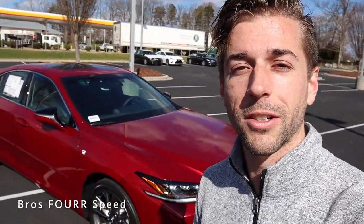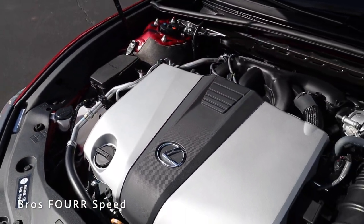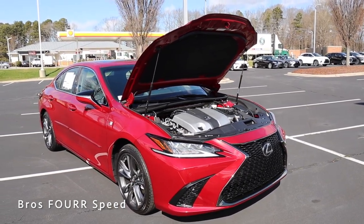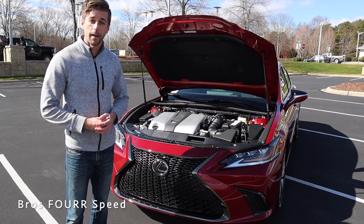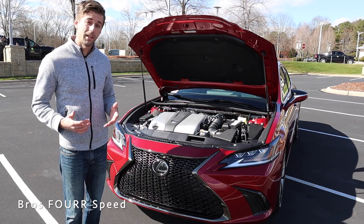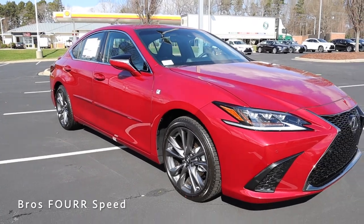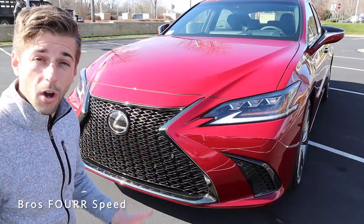Let's jump into today's review starting under the hood, where you'll find the 3.5-liter V6 engine paired to an eight-speed automatic transmission. It pumps out 302 horsepower around 6,600 RPM and 267 pound-feet of torque around 4,700 RPM. This model is front-wheel drive, weighs around 3,600 pounds, does 0-60 in the mid-5-second range, tops out at 143 mph, and gets around 22 city and 31 highway mpg. Wheelbase is 113 inches, overall length 195.9, width 73.4, and height 56.9 inches.